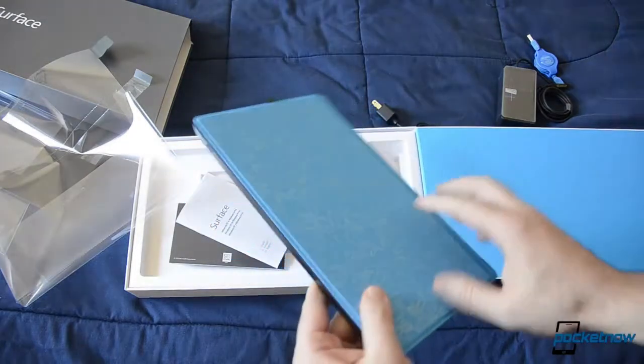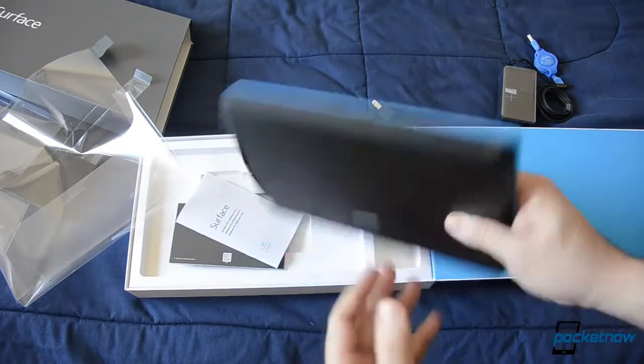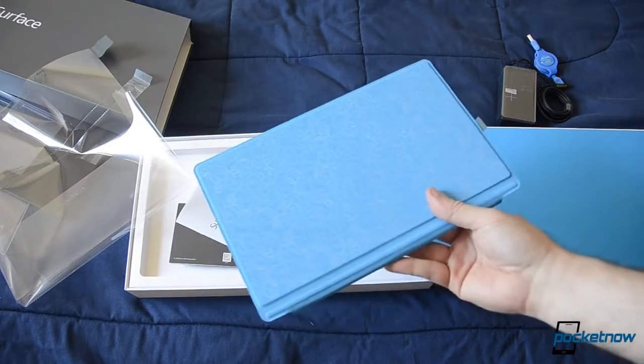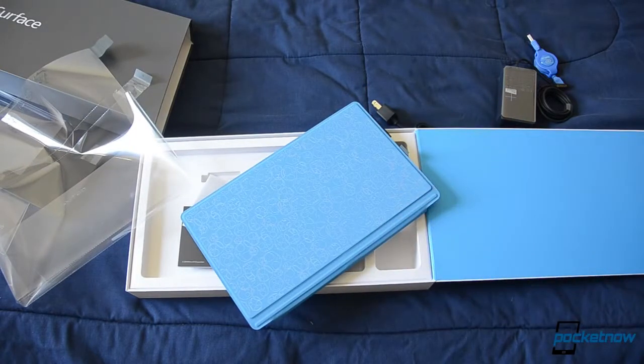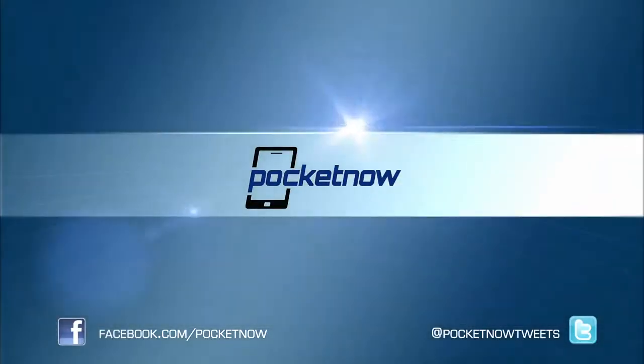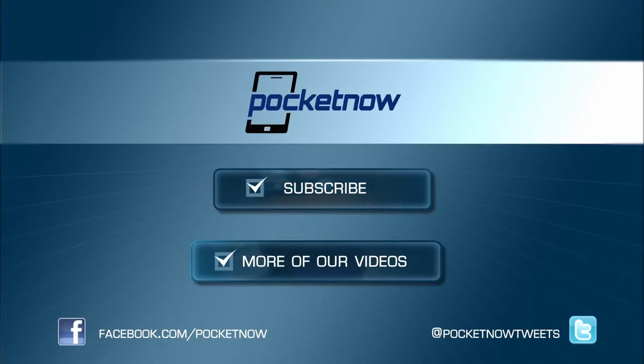So that's a look at the Surface Pro unbox. Be sure to give this video a thumbs up and stay tuned for more coverage on this awesome Surface Pro. That's it for now. Bye-bye.